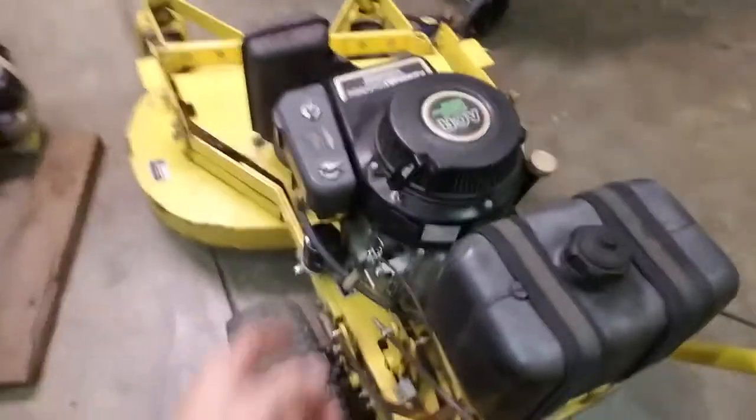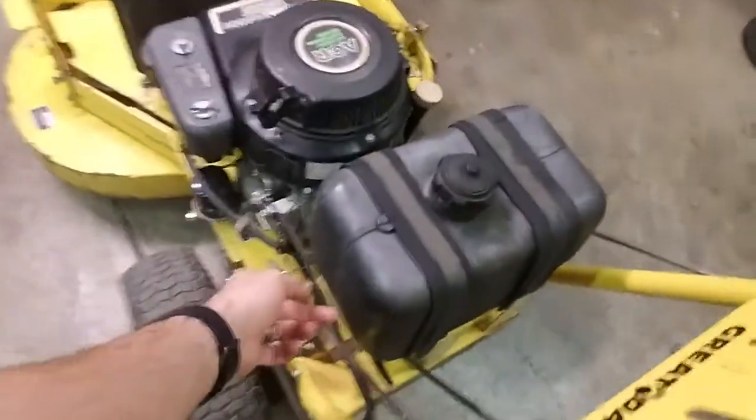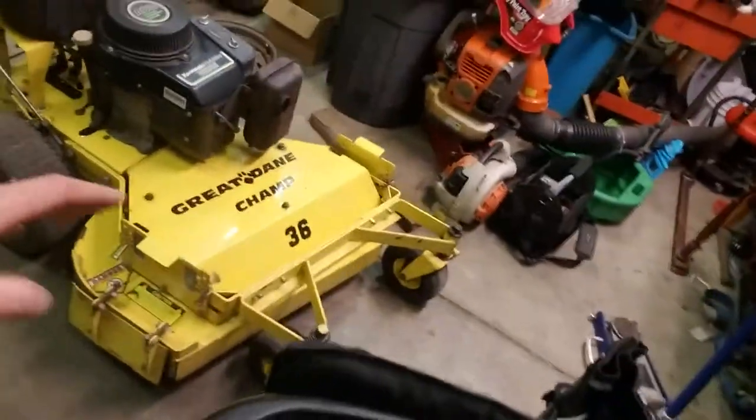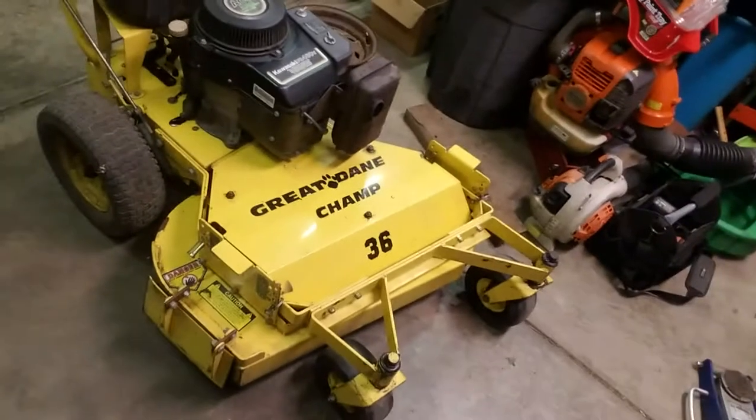One thing that's going to be a pain is when this throttle cable breaks, because I'll have to figure out where to get one — but I could more than likely steal it from another mower. Anyway, this is the Great Dane Champ. If you've got one of these, hopefully this information helps you out, because I can't find anything about these things in existence.